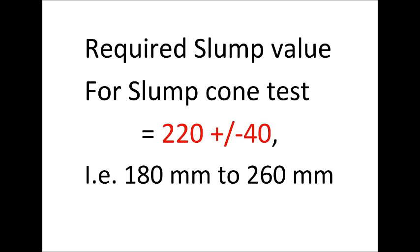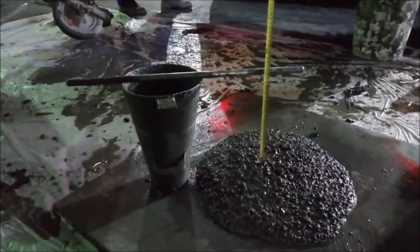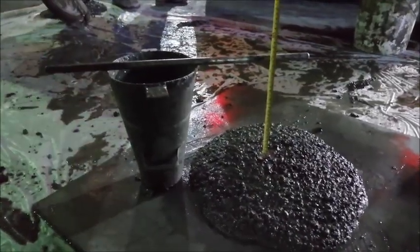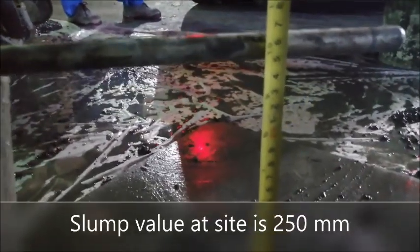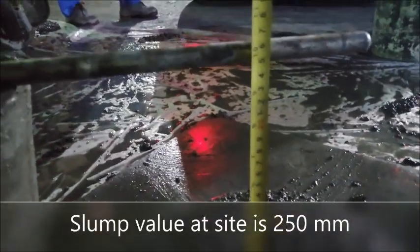Required slump value for the slump cone test is 220 plus or minus 40 millimeters, that means 180 millimeters to 260 millimeters. The slump value on site is 250 millimeters.